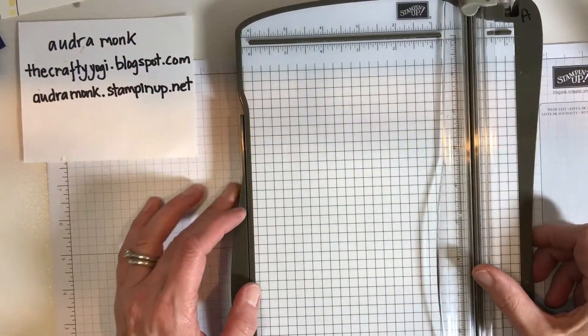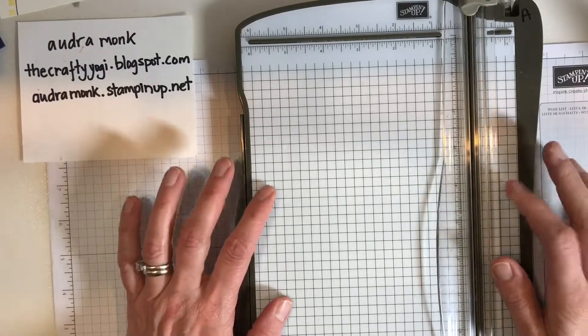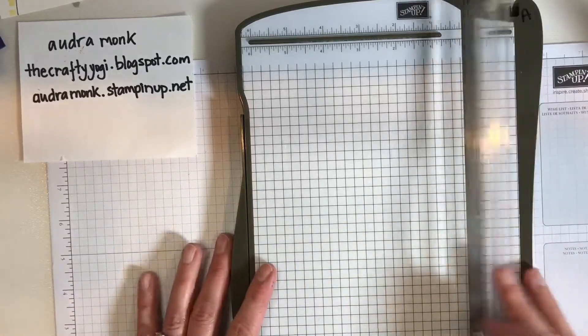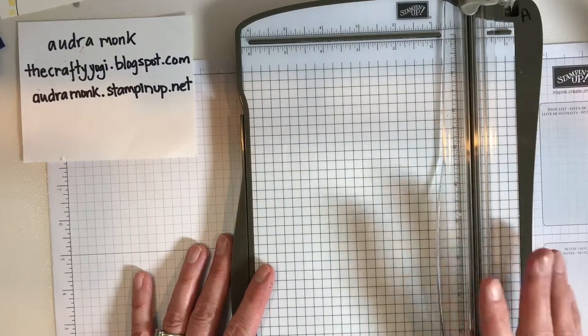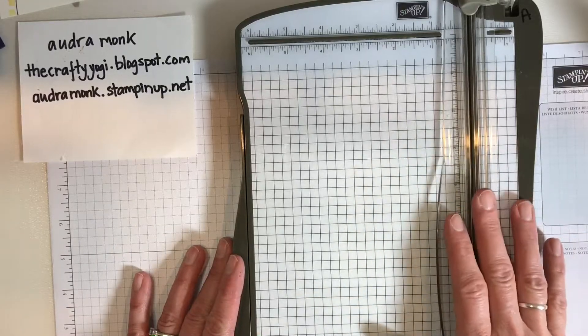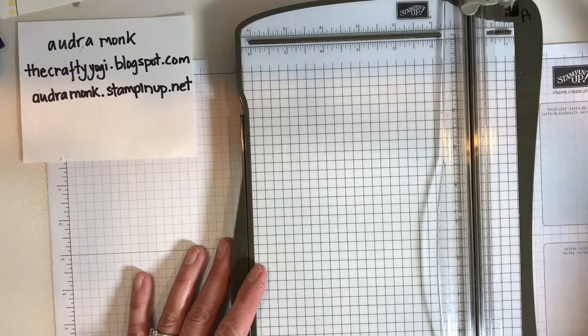Hi crafty friends, welcome to the Crafty Corner for another quick crafty tip. I posted a video this week about basic paper cutting with the Stampin' Up trimmer, and someone asked: she said she could watch the video a million times, but she's a lefty — what does she do?